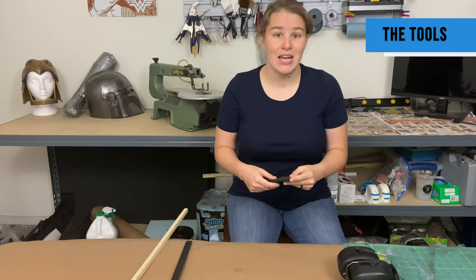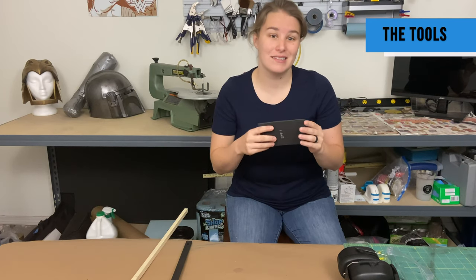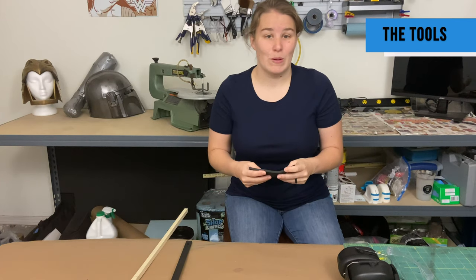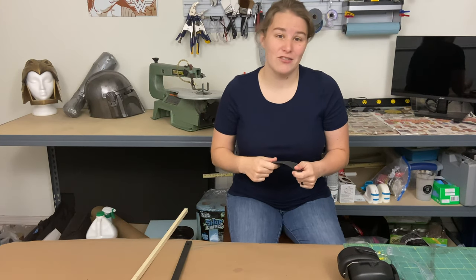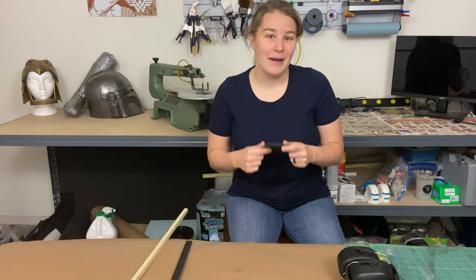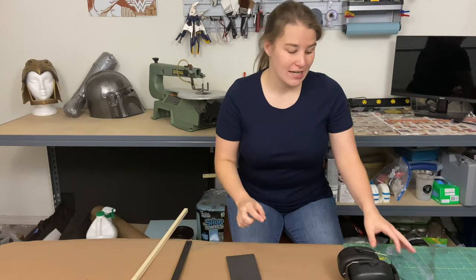There are pros and cons to using those power tools. The pro is that you can cut a lot faster, and a lot of these come with beds that tilt so that angles become significantly easier. The con is that they do cost a little bit more money. In the description I've posted a link to the newer version of the scroll saw I have, as well as a really good beginning bandsaw that I think you guys will like.